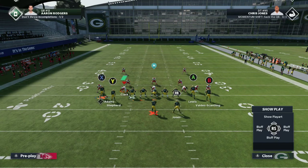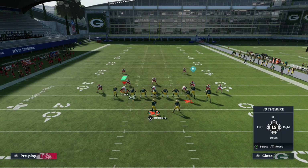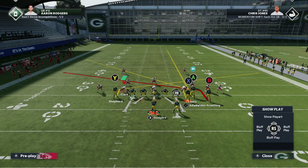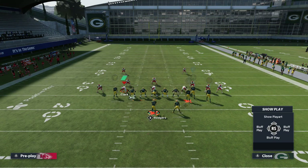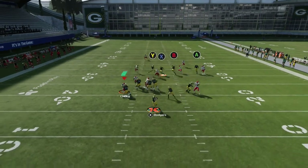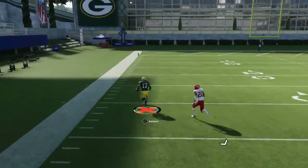You're going to motion Davante Adams across, and that's going to immediately give you inside leverage with Davante Adams versus the man defender — could be a linebacker or a DB, doesn't matter. As you saw in the last plays, he runs away from man coverage when he has that leverage, and he's going to get a crazy speed boost and basically run away from his man. You can see that he does just that against press and over the top.